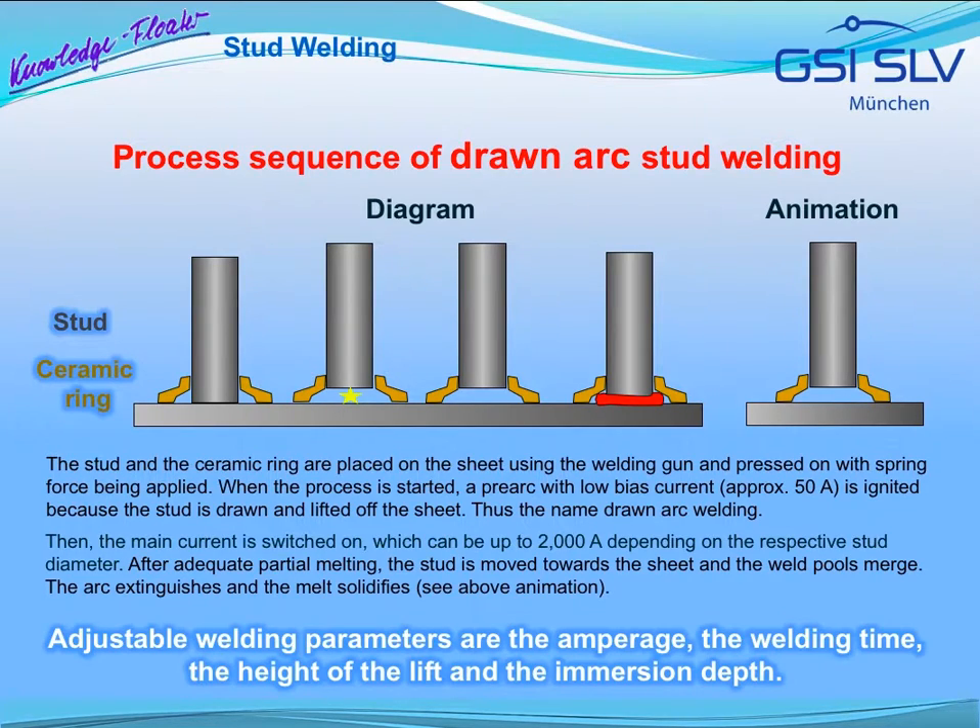Here, the drawn arc welding process sequence is shown in individual steps, at first in a diagram. For this technique, the stud and the ceramic ring are placed on the sheet using the welding gun in the event of manual operation, and the stud is pressed on with spring force being applied. When the process is started, a pre-arc with low bias current is ignited because the stud is drawn and lifted off the sheet — thus the name drawn arc welding.